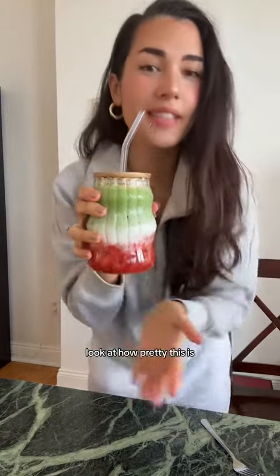Look at how pretty this is. Obsessed. It's so pretty. Let's try.